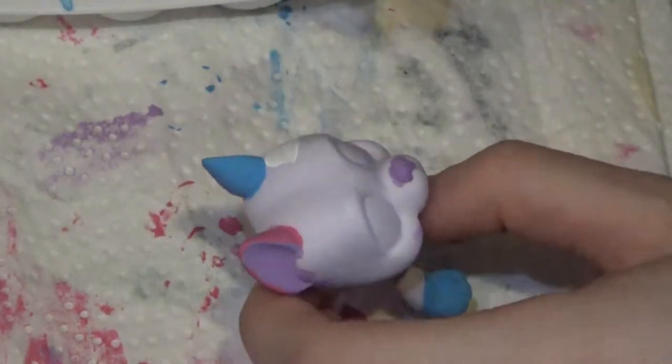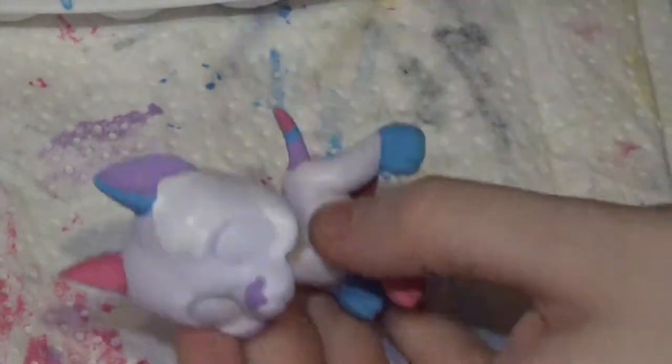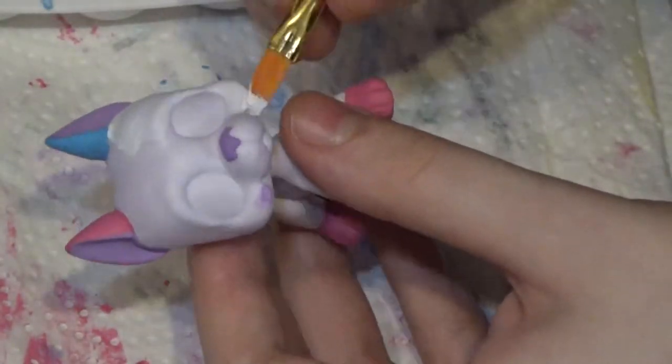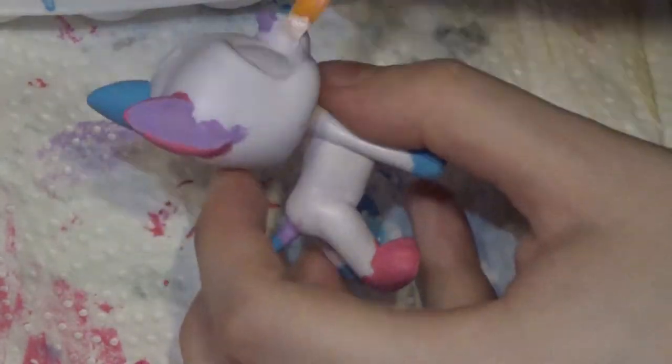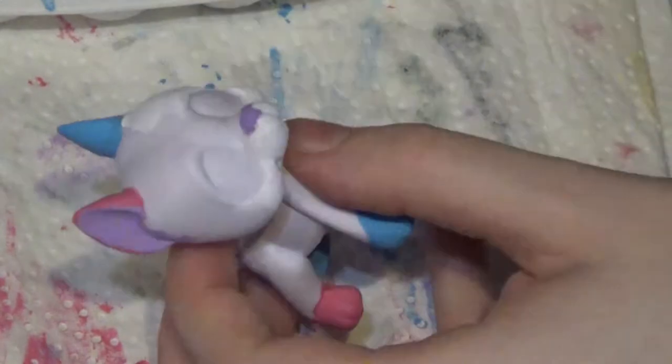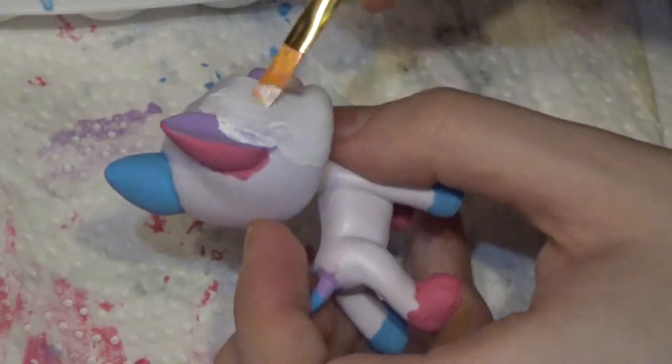So now I'm painting Lilith Pet Shop's base white. Yes, he did come white, but I thought, hey, why not? It will make him look a little more cleaner. Plus I did kind of accidentally put a few different colors like splotches on him when I was painting. So I was like, why not? We'll just go paint him white to make him look more clean.